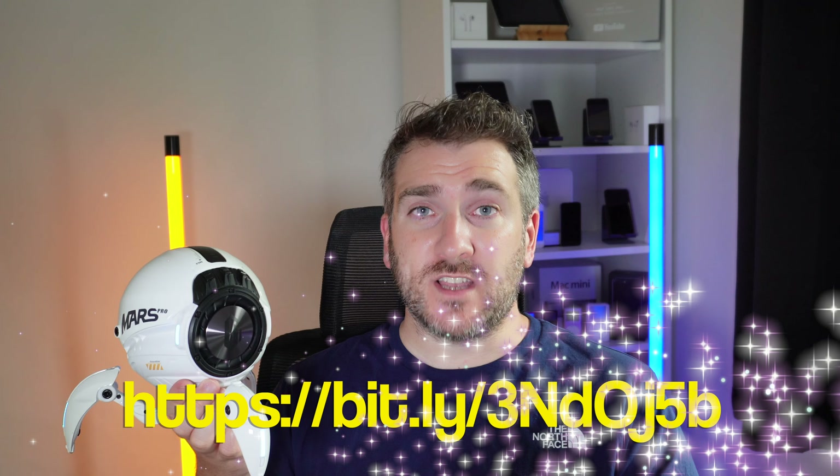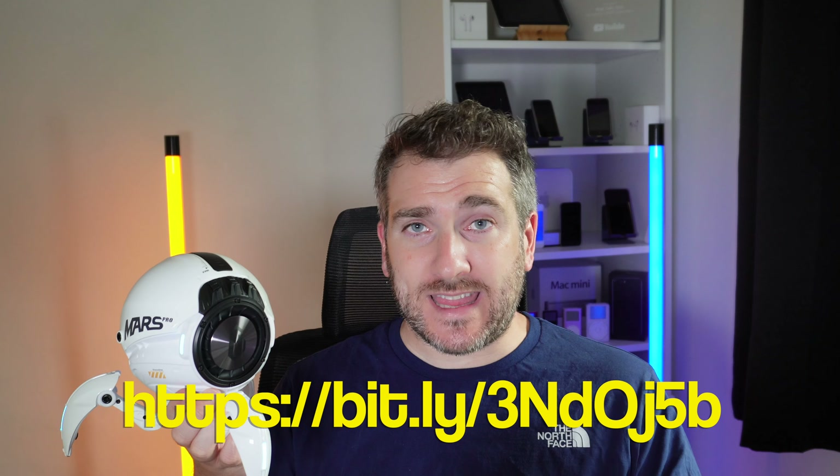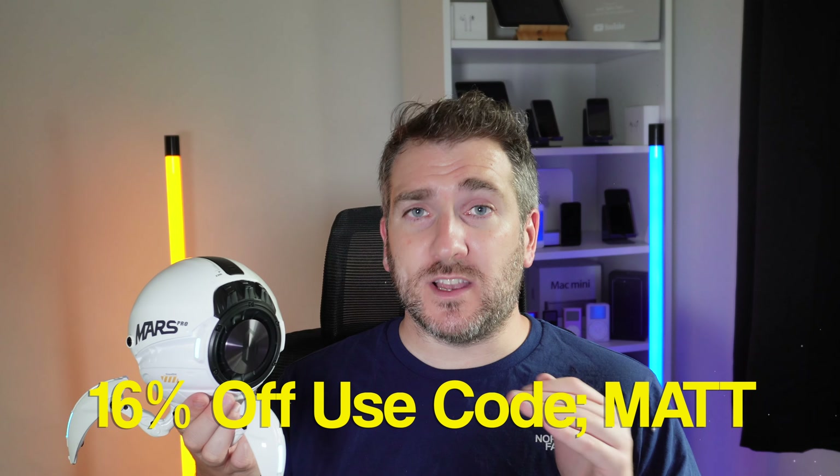Overall I really do love the design of this Gravastar Mars Pro — the futuristic design is really cool. If you want to get your hands on one, check out the link I'm displaying right now, which I'll also put in the description below. Moving on, let's now check out the Sirius Pro and start with an unboxing.